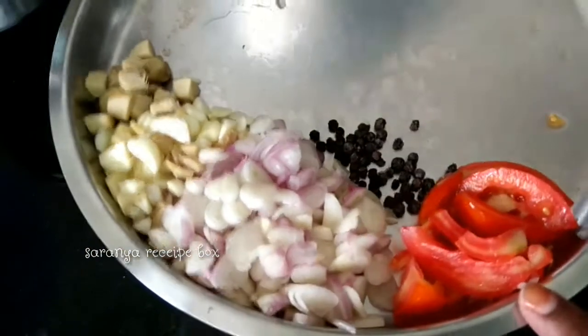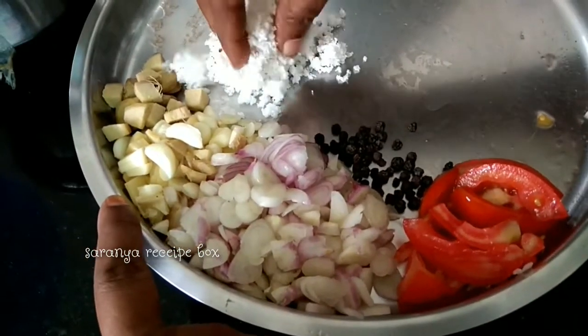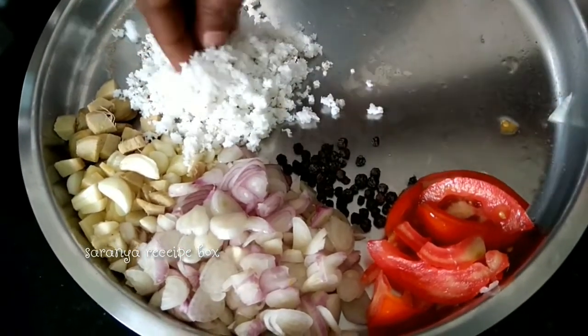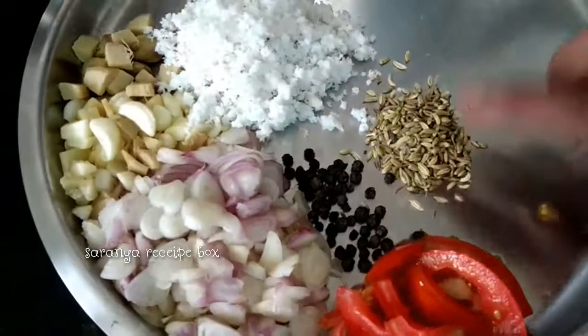For grinding masala, take half a sliced tomato, 10 shallots, ginger garlic sliced, 2 teaspoons of coconut, and half a teaspoon of pepper. Don't take more coconut because the consistency should be thin and it should not be like a kurma. I'm taking 1 teaspoon of fennel seed and putting it into the mixing jar and grinding into a smooth paste.